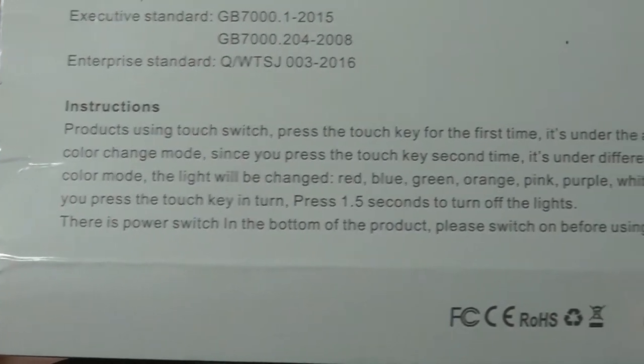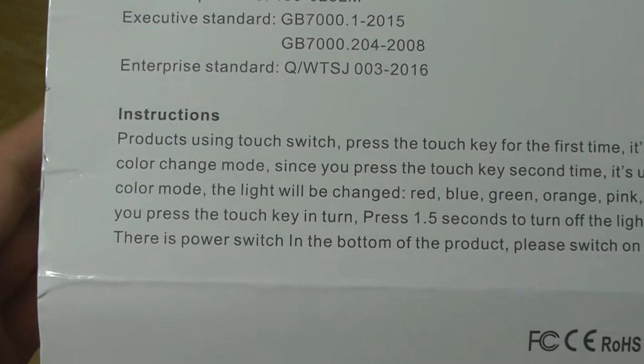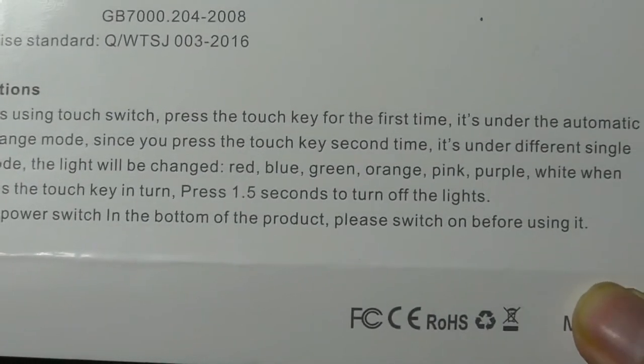It acts as a kind of tabletop lamp. When you touch the switch, it's going to change automatically through different colors. You can also touch it again to let it stay at a certain color — some very basic functionality.